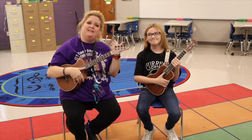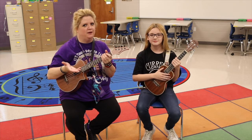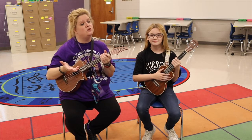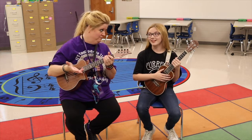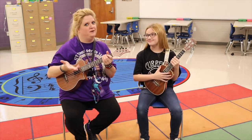Hey, this is Miss High, and this is Hallie, and she is going to help me with showing you how to play Skin and Bones on the ukulele. Oh, that's going to be exciting. Are you ready? I guess so, yeah. Okay, here we go.